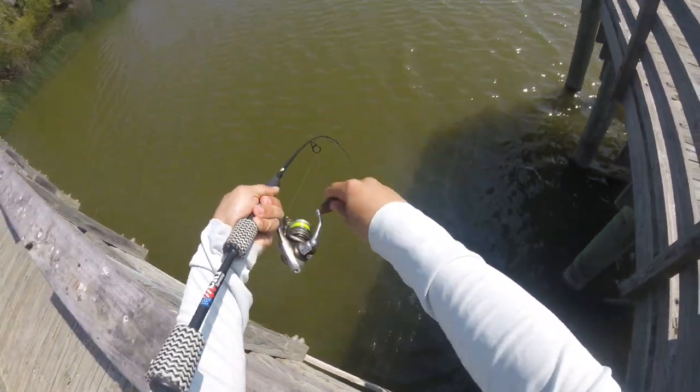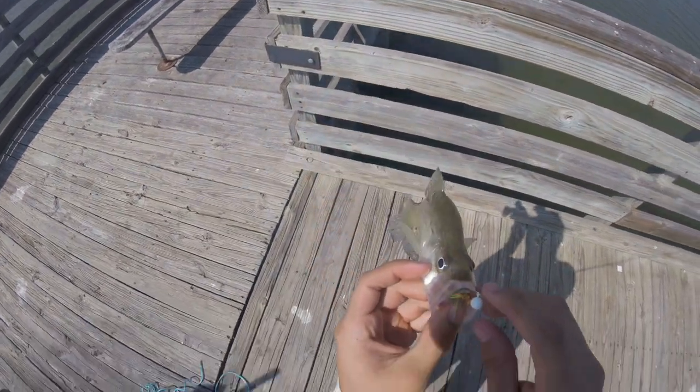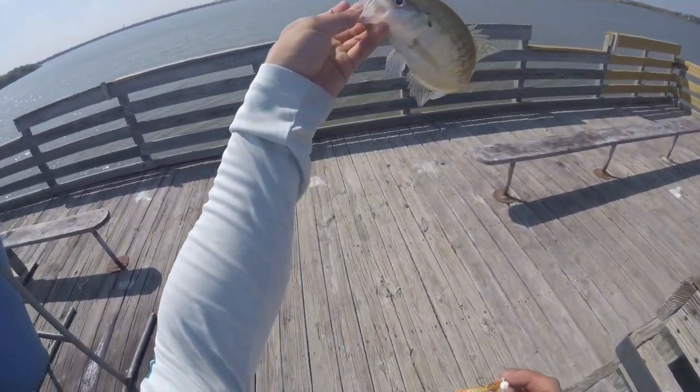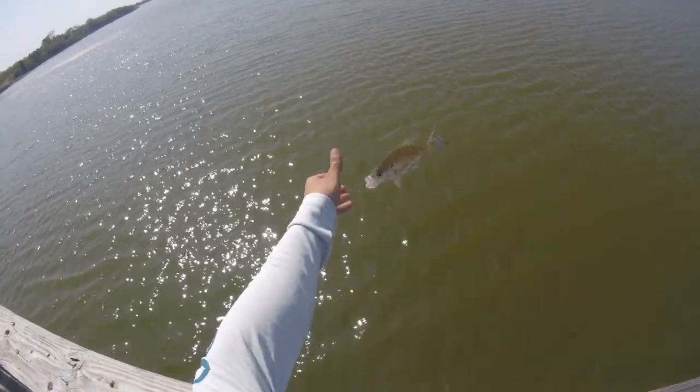See that one ate the clown fart - that's that pumpkin color as you can see right there. He just choked it. That's a nice little crappie, almost an eight-inch crappie. Let's release him over here.